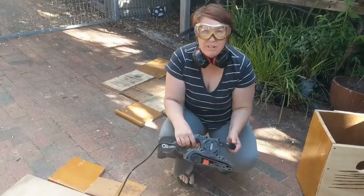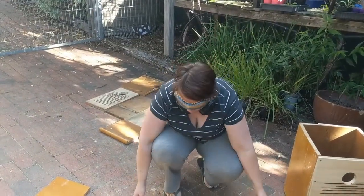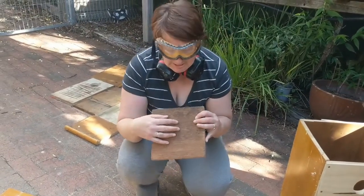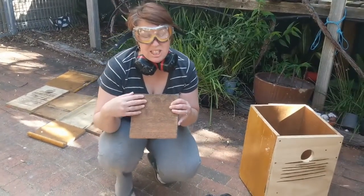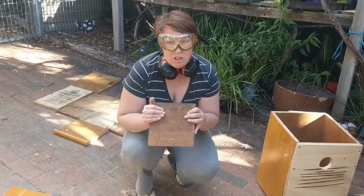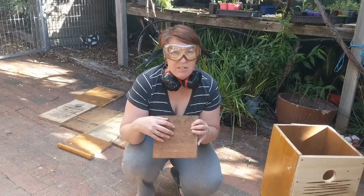I'm just going to run over the timber for this pardalote box with a sander. It's really important on the inside, if you're using recycled timber, to get rid of any varnish or paint so that the bird doesn't chew that up — it's potentially toxic. On the outside, we're going to paint it with water-based paint to provide a little bit of camouflage and also weather protection for the timber.